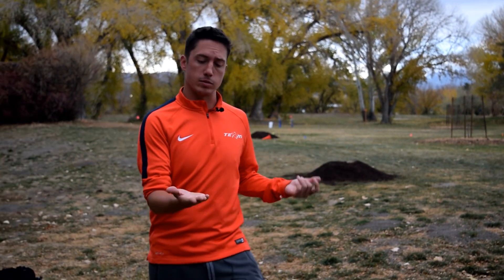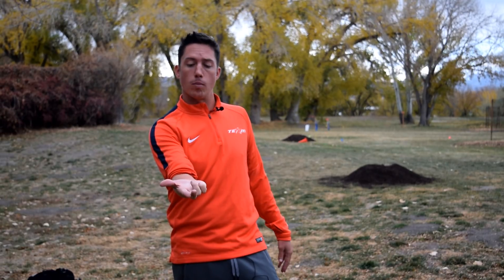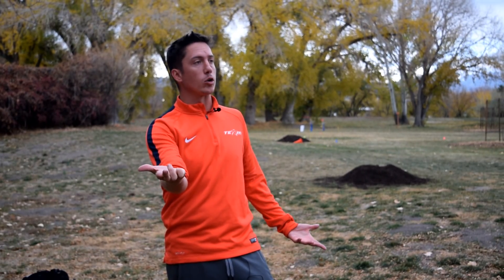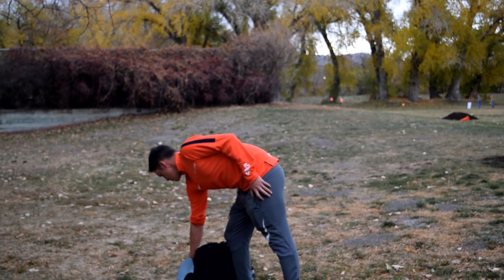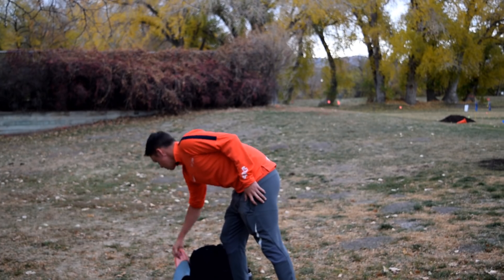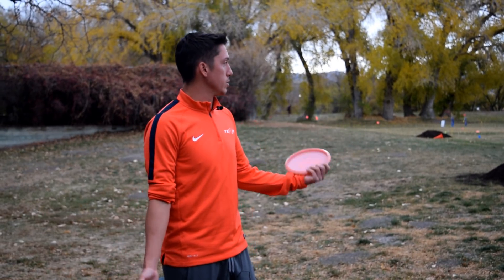Sidearm is the same thing — you have that in your hand and I always say use the palm as your guide of whatever angle you want to throw on. It's a really stable disc and it's all about follow-through to be able to manipulate the disc into doing whatever you want it to do.